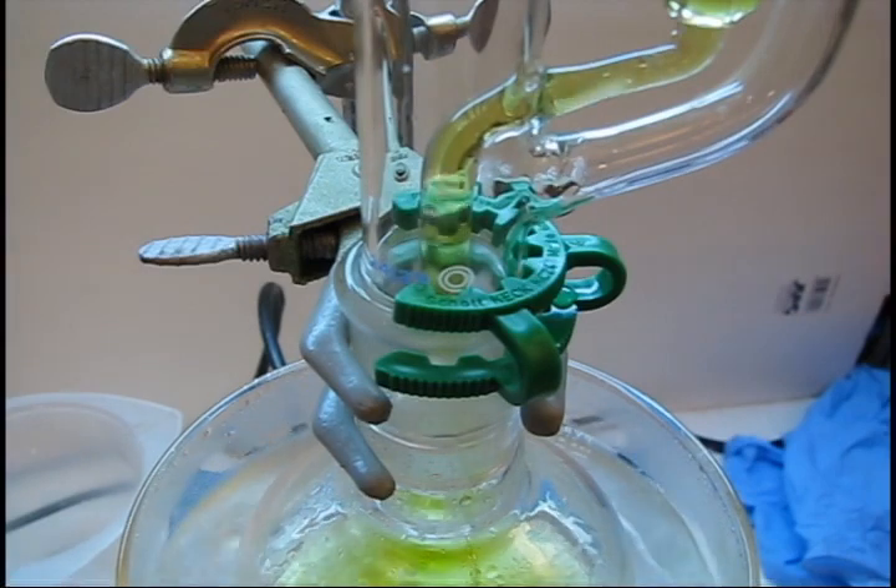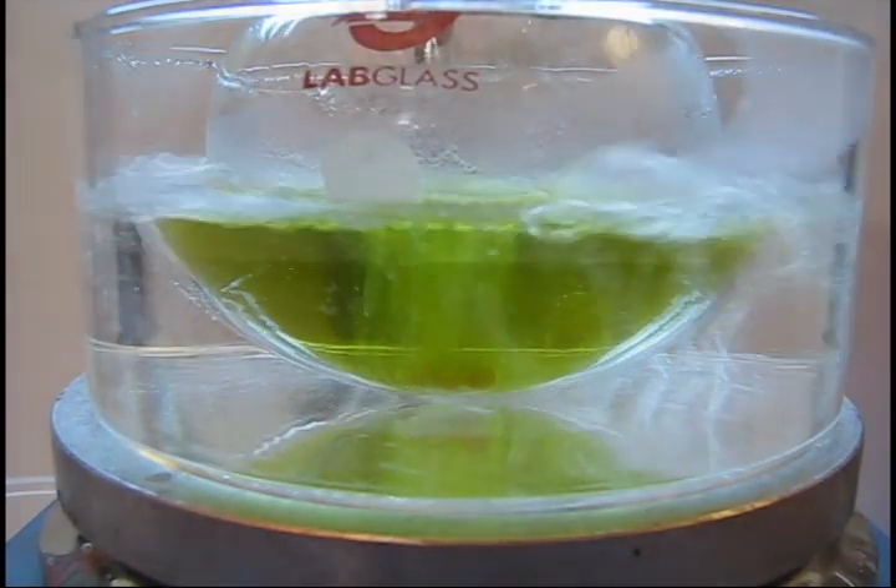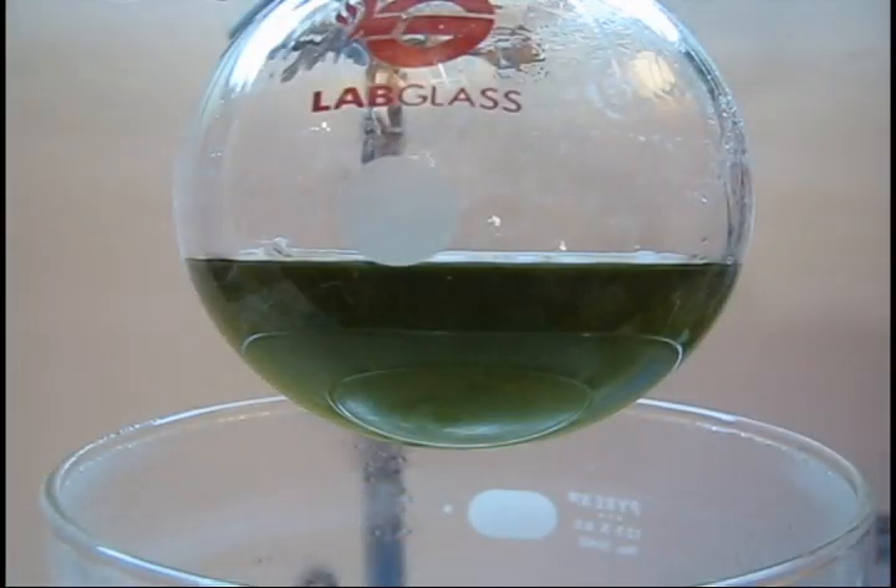Now here is a shot of another cycle draining. The extraction continues, and eventually you get a much darker colored solution.